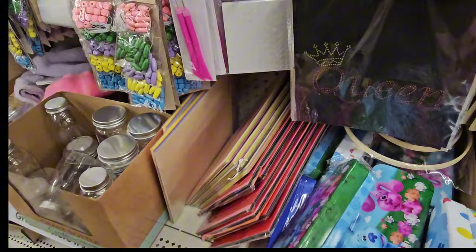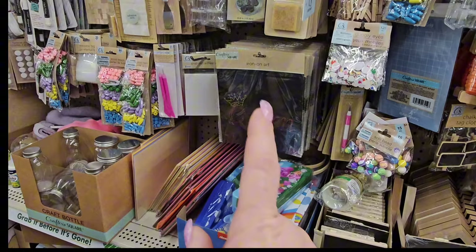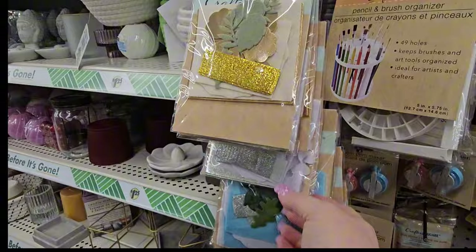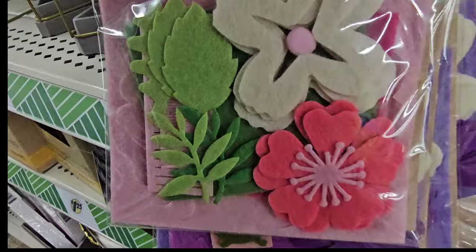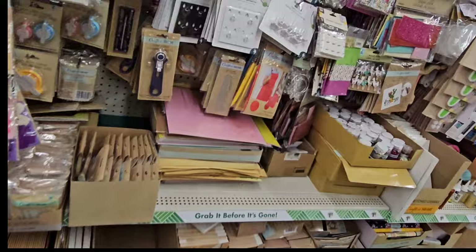This store has Bluey tins. I've seen a Minnie Mouse one at a different store, and I've heard there are Troll and Spider-Man sets too. In the crafting section there are felt flower kits — a blue one with silver and green accents, a flat yellow and cream one, a silver/green/black one, a multi-pink one, and a purple one. These are definitely new to me and they have several varieties.